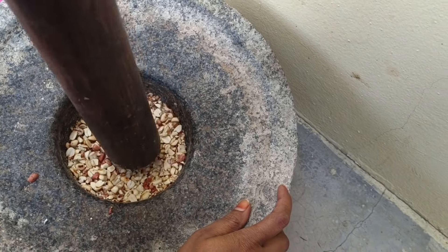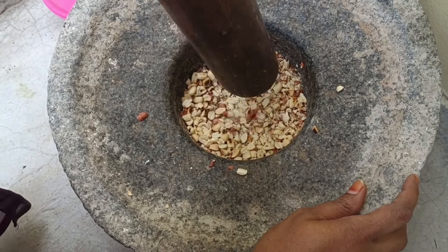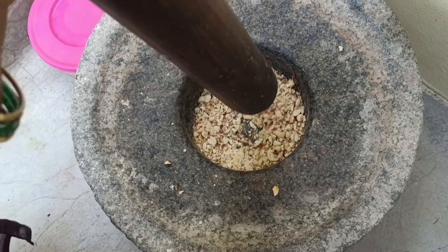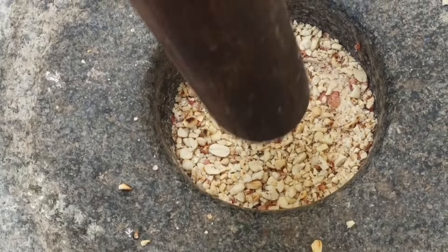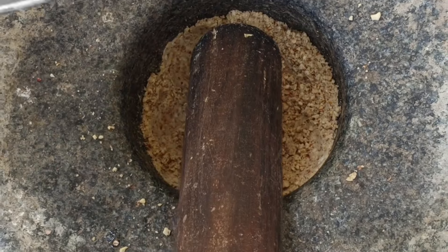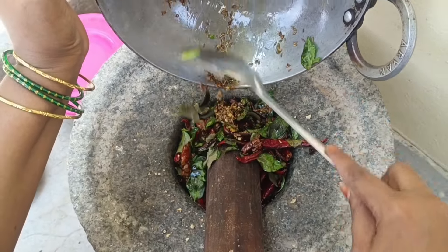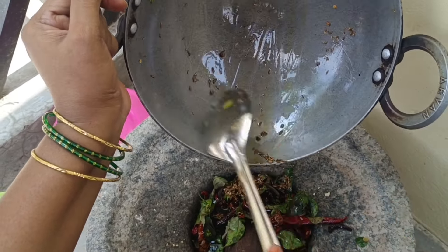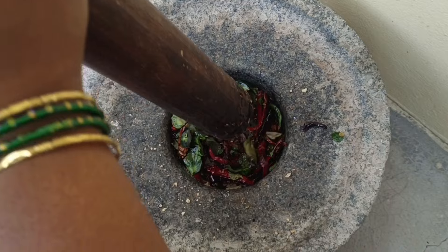I am going to put a pan on the pan. We are going to make a pan with a pan. Then we will cook in the pan. We have to cook in the pan. Put it in the pan.